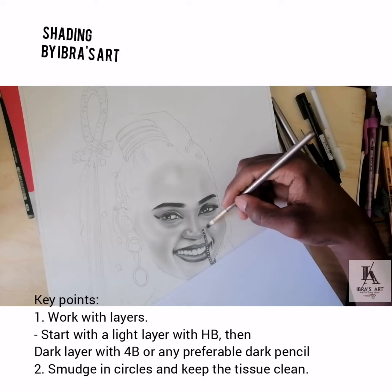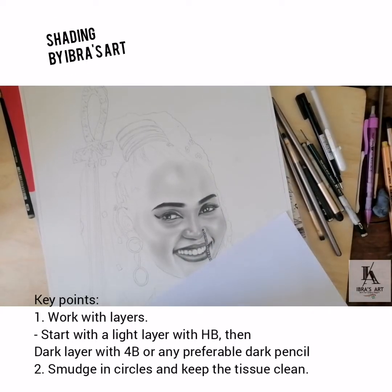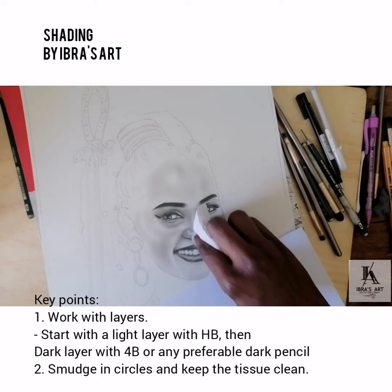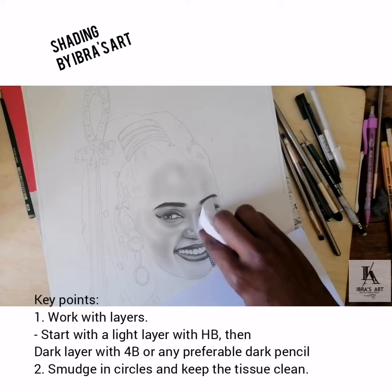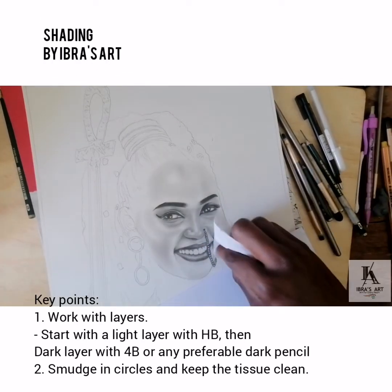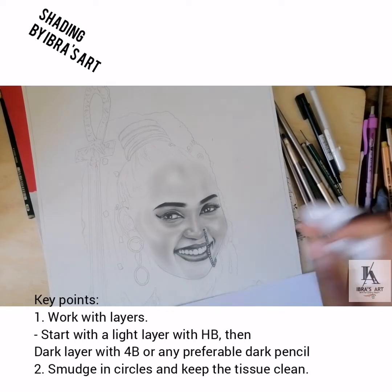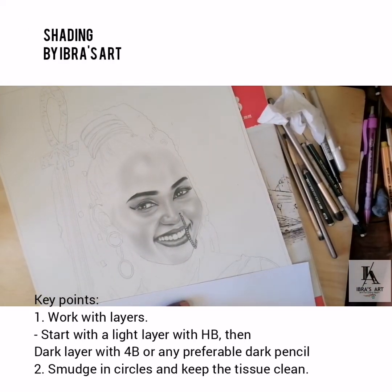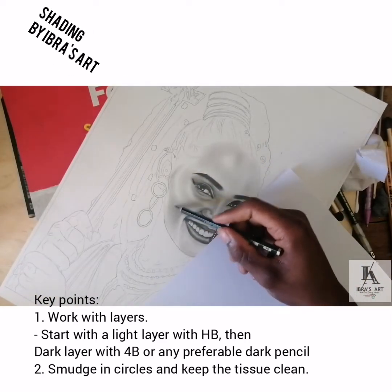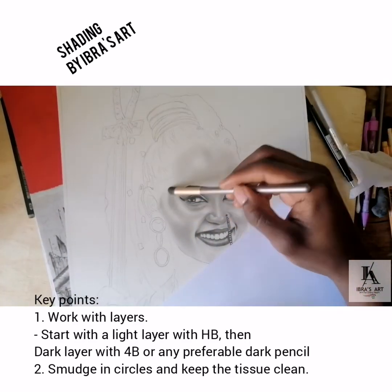That's how shading works — go layer by layer, don't rush into dark areas. Take it slow, look at your reference, see where it's dark, and add darkness bit by bit. Use 4B, and if it's not dark enough move to 6B — there's no harm in going layer by layer, but there is harm in starting with 8B right away. Unless you're very experienced, please go layer by layer. I always use two layers: start light, then go dark. Now with my 4B I repeat the same sketch-line process on the dark areas — that's simply how to shade.